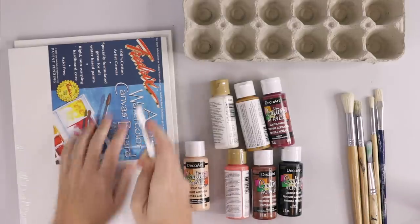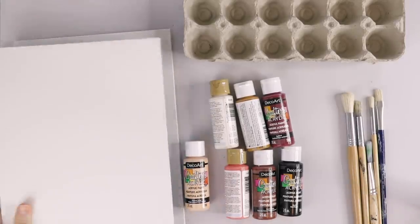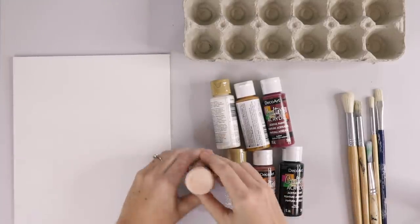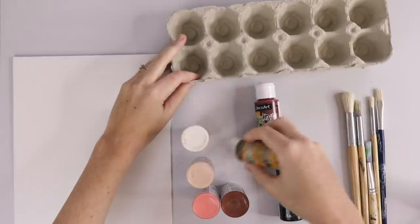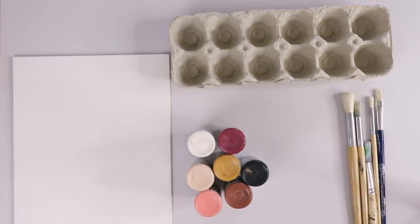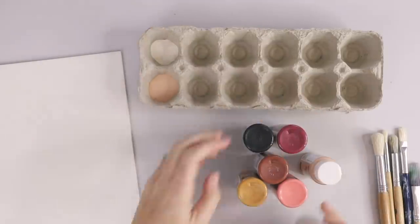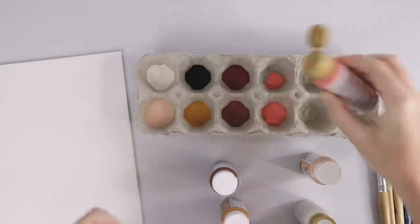I'm just going to cut open my canvases because they're all wrapped in plastic, and then we're going to talk about paint colors. I have: a natural beige, a warm white, a coral blush, burnt sienna, golden brown, red bird, and black. I'll put those in the description too. I'm going to empty a little bit — not too much — into the egg carton. Egg cartons are great for craft projects because you just toss them afterwards.